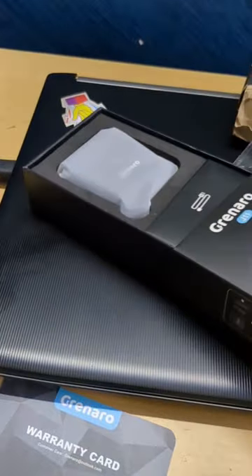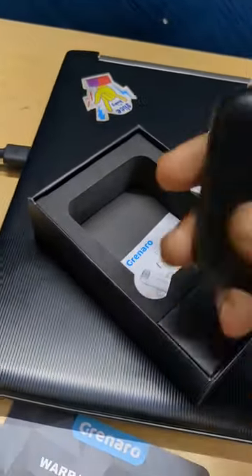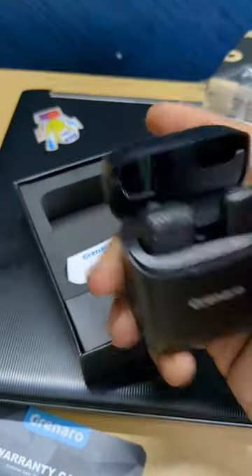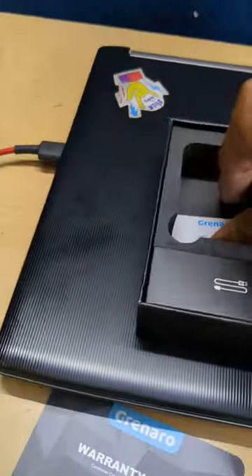If you use the box, in the bottom of the box you can use the charging case and the receiver. In the box you can also find the cable and some paperwork.